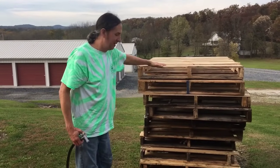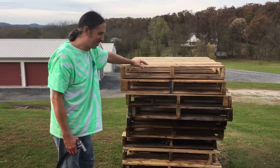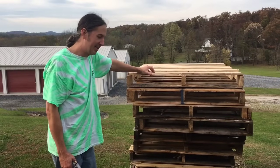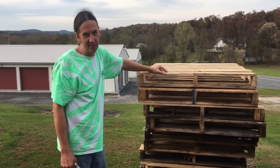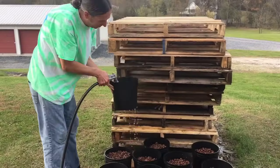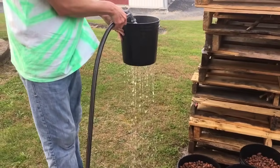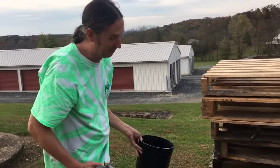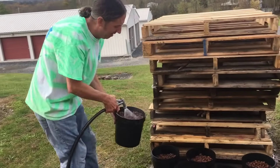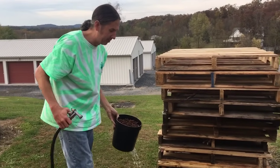I was going to set this up on some pallets to save my back, but yeah, it's not easy to do. There are other ways — you can use screens or something. My main point is to do it outside. You want your buckets to look nice and clear like that — that's when you know they're ready. You really only have to do this once; once the dust is gone, the next time you reuse them you won't have that dust anymore.